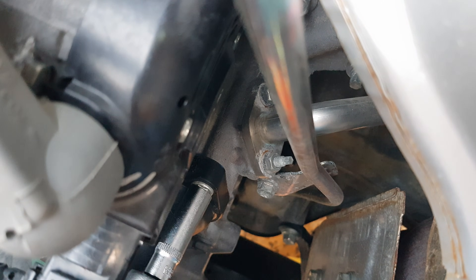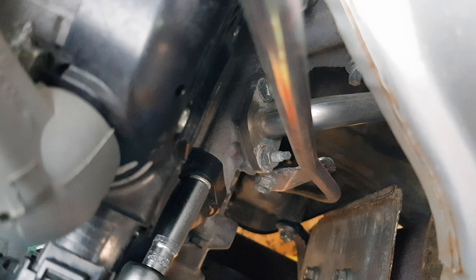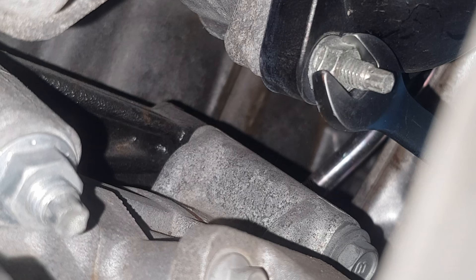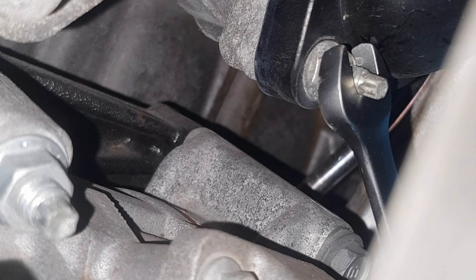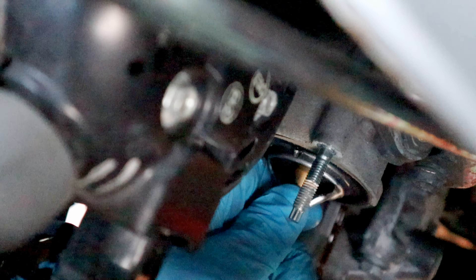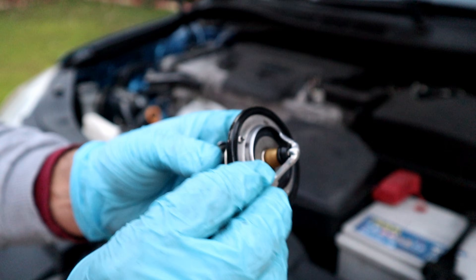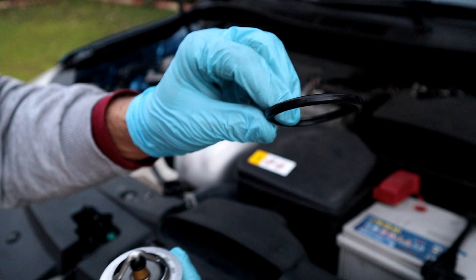By undoing two 10 millimeter nuts, the thermostat cover comes off. That was the top one, and here is the bottom one. Then use just the gasket and put the cover back on so it doesn't leak while we flush it with distilled water.